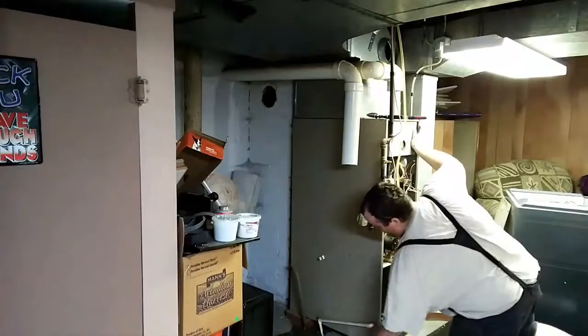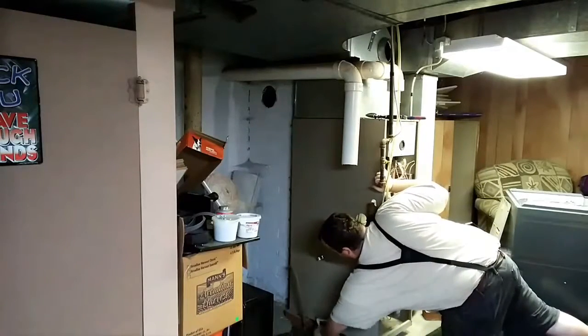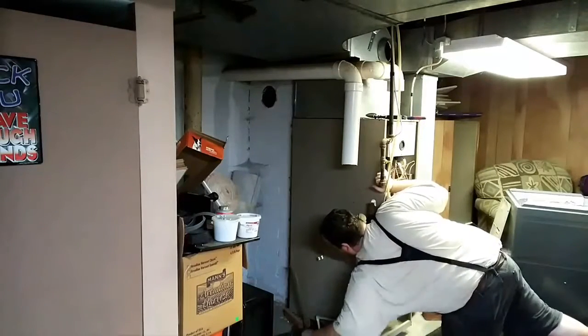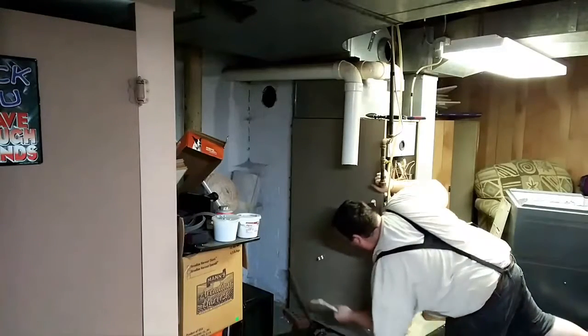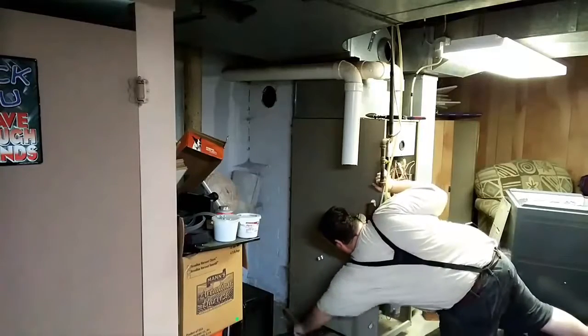Oh, hey there. I'm going to show you how to change a furnace. The first thing you got to do is rip the old one out. Take a sawzall and cut your exhaust pipes. Take a wrench and disconnect your gas line. Make sure it's shut off first.